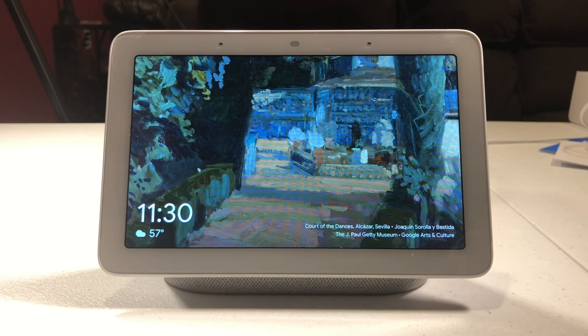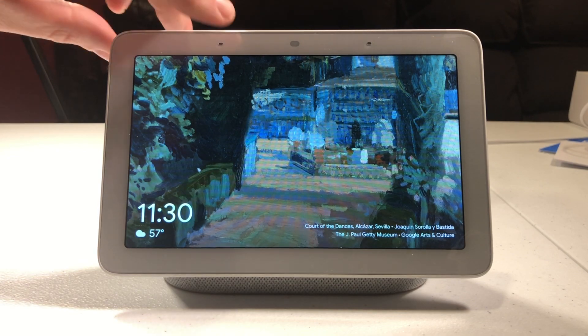Hello, this is Chad. Today I thought I'd do a video on resetting the Google Home Hub back to factory default settings. Let's get started.